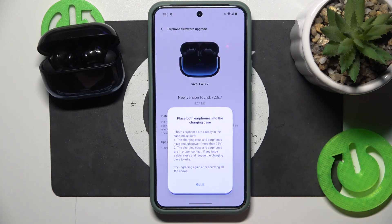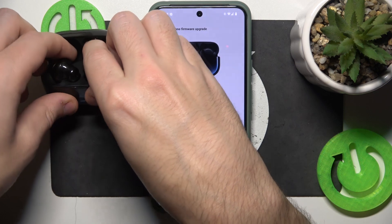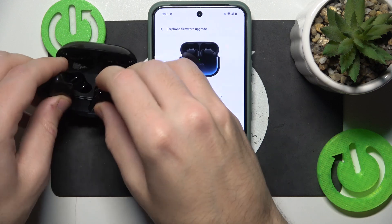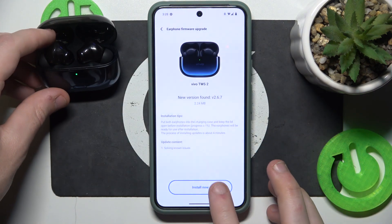Now click install now. If you have the same prompt, just remove your headphones from the charging case. Then click got it and put your headphones back into the charging case. After that click install now.